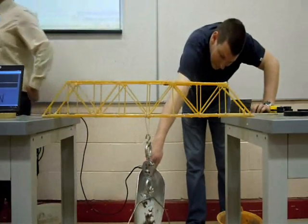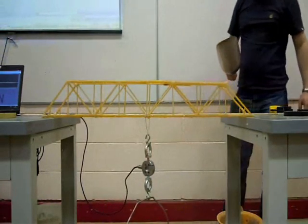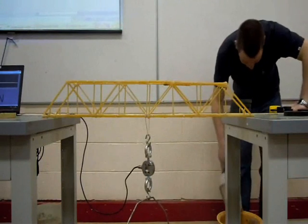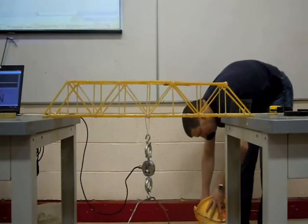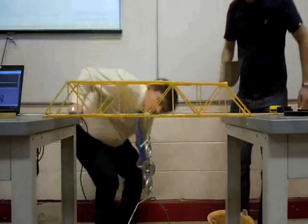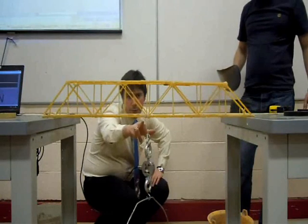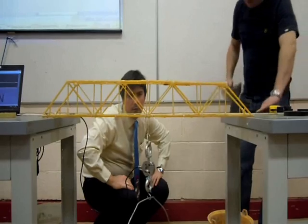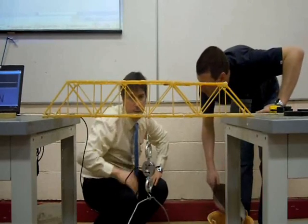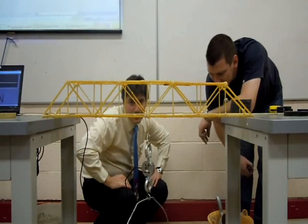I noticed that the twine is only one loop coming down, so all the load is on one side of the joint — should be two loops. Hang on a second. It should be hooked through the others. There's a twine there as well though. They only hooked it onto one — it should be hooked onto both. That was as presented. Was it? Oh, well. As presented.